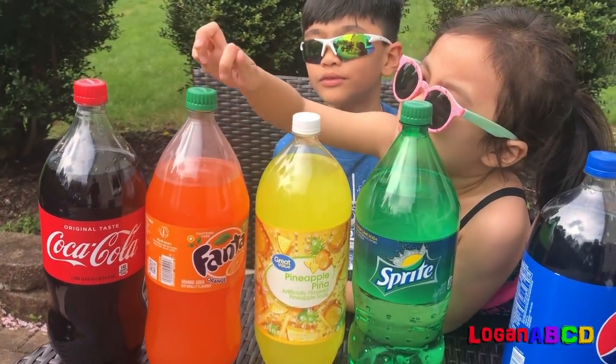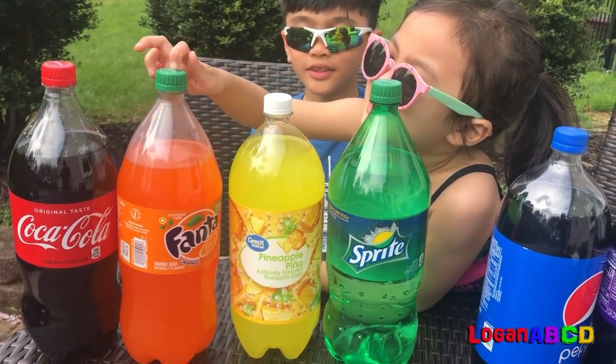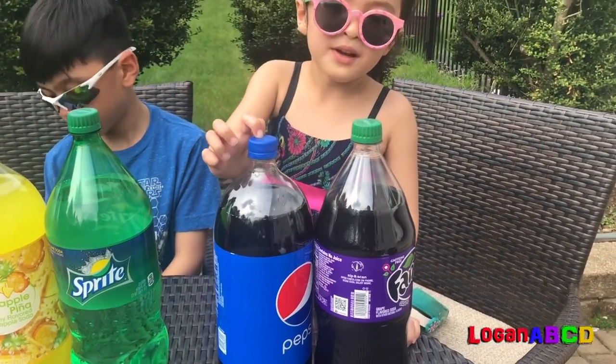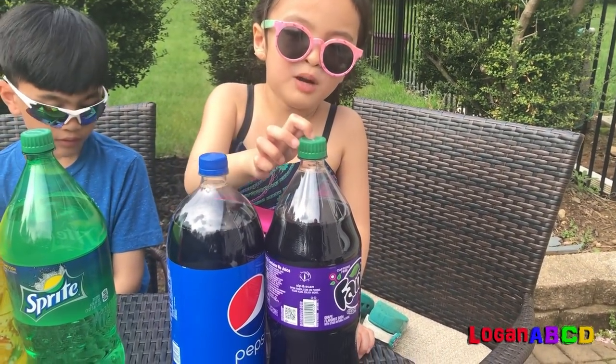Red, orange, yellow, green, blue, and purple.